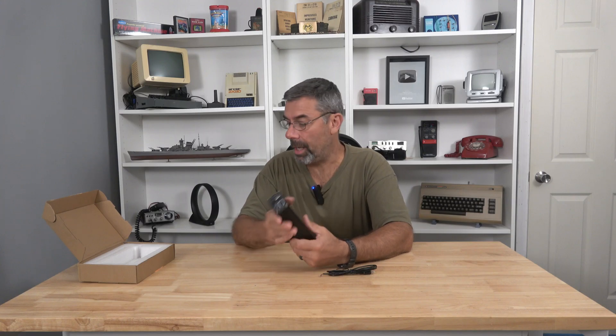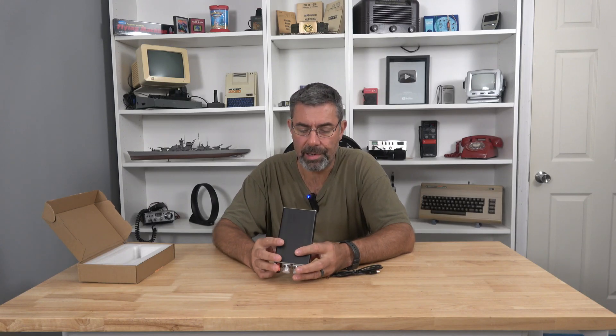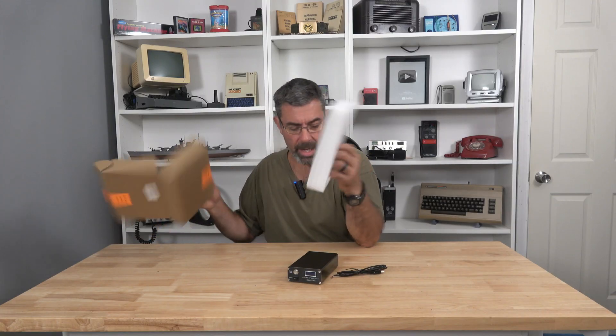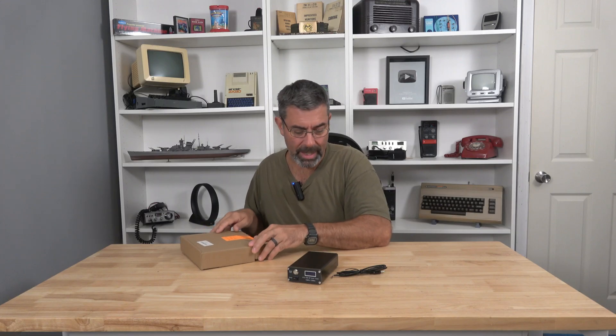Not a lot to it, actually. No manual included on this, which is a little disturbing, but I guess what really is there to do? You just plug it in and it hopefully works. So what I'm going to do now is take this thing over to the bench.